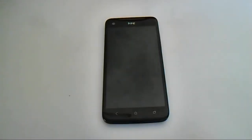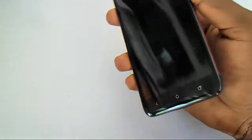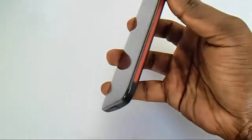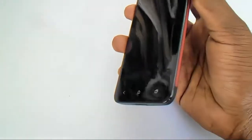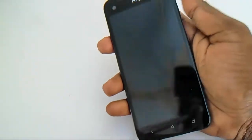Hi guys, this is from techconfigurations.blogspot.com and today we have the STC Butterfly with us, which is a hot cake in the market right now. We're going to take a review of this device and discuss all the aspects of the STC Butterfly. Let's start with the design — STC has really done well here, the design is very premium, looks pretty nice, and feels good in the hand.